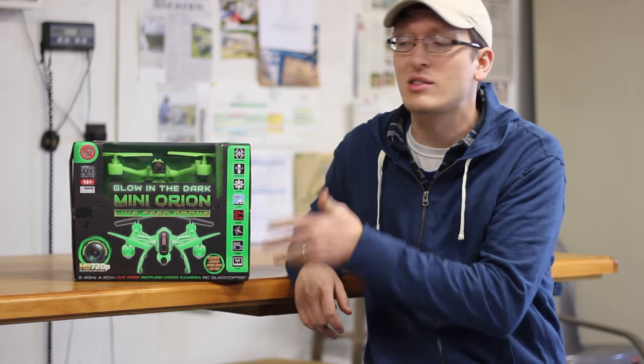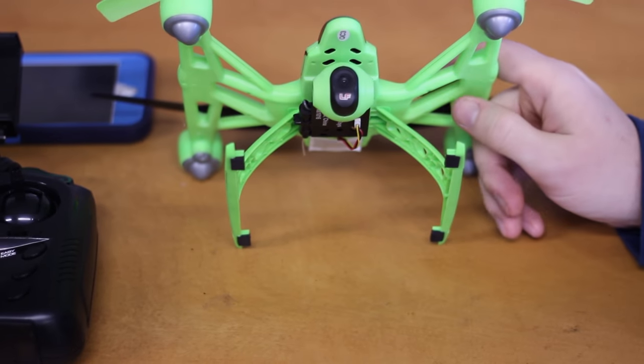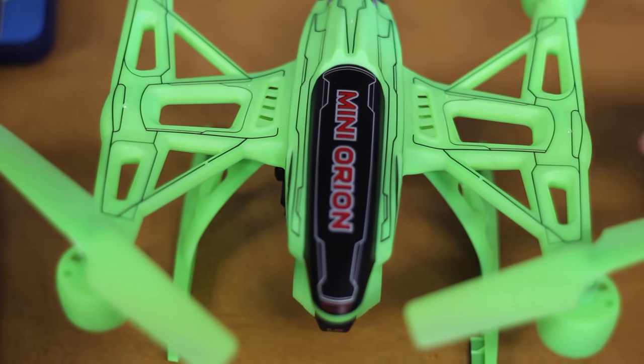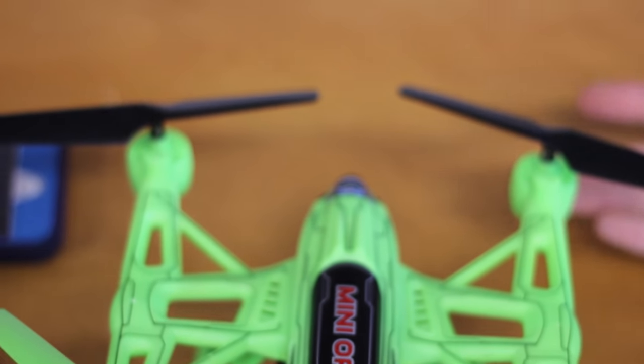Let's take a quick look inside the box to see what you get, and then we're going to go fly. Here's the quadcopter itself. You guys have seen quads on our channel that look a lot like this, but nothing in the bright glow-in-the-dark green color. That's really cool. I do like that they included two black props for orientation even at night. That's a good idea.